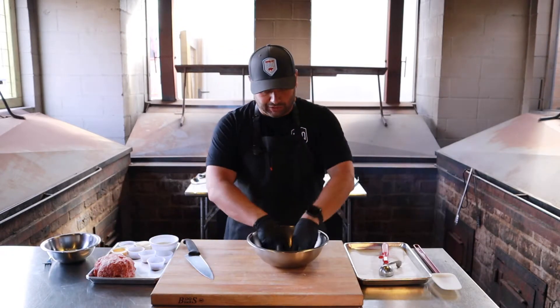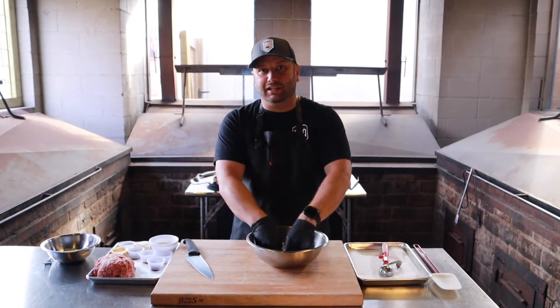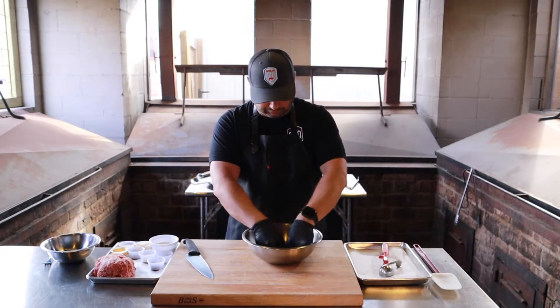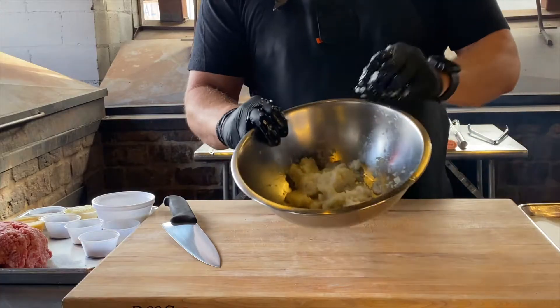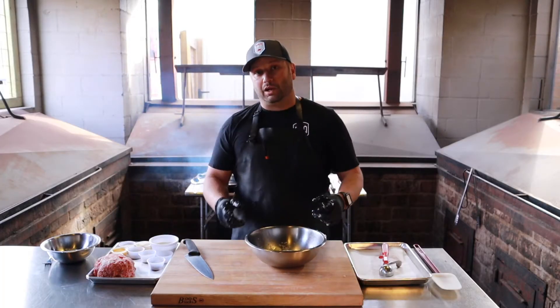You want to mix that together really, really well — get all those chunks of bread blended in nicely. It's actually really wet looking, you can see that right there.